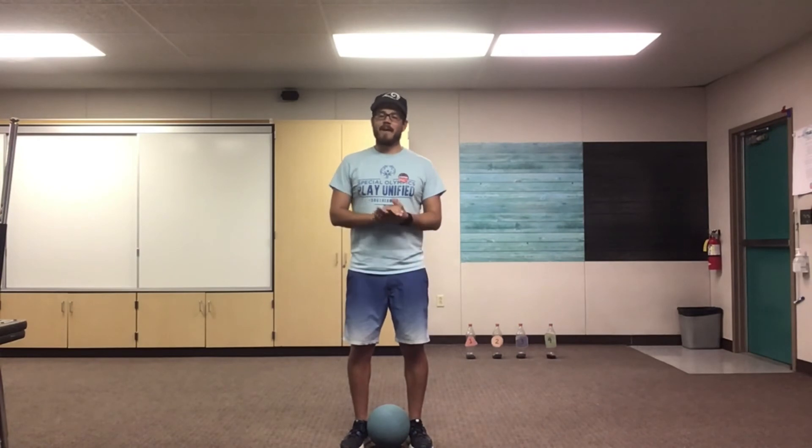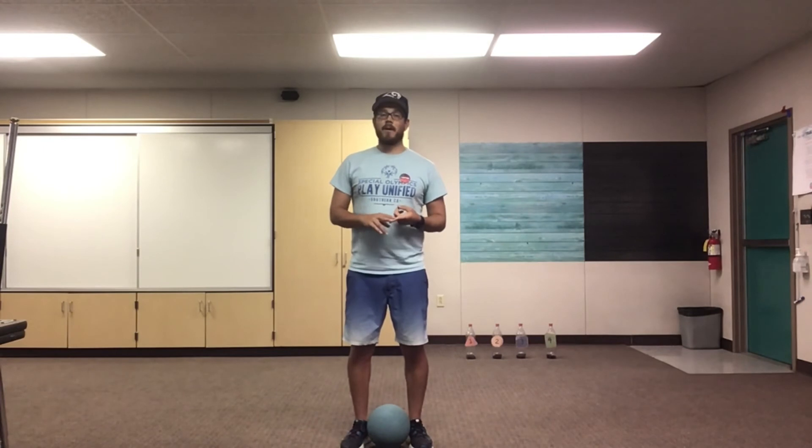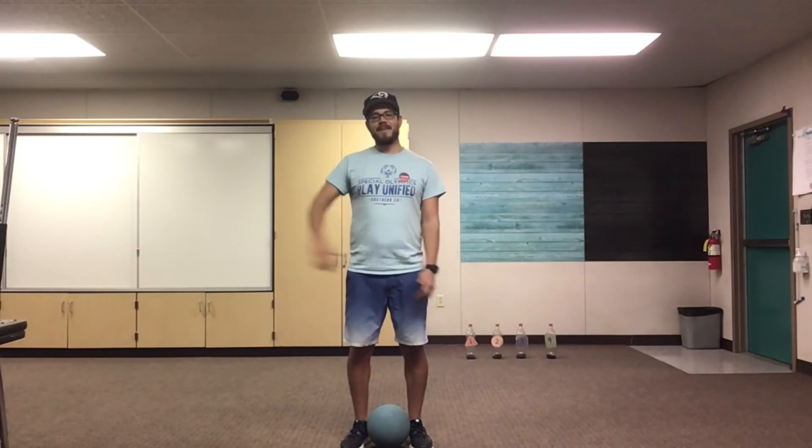Great job, my friends! You guys did awesome to start our soccer unit — great job kicking a stationary ball, kicking a moving ball, and trapping. Remember to check Canvas and Google Classroom for all your schoolwork. And remind your parents to go out and vote — or parents, if you're watching this, go out and vote. I look forward to seeing you guys all tomorrow. Have a great rest of the day. Bye everyone!